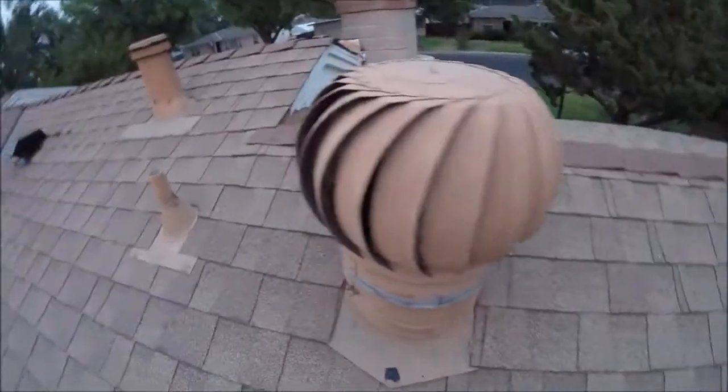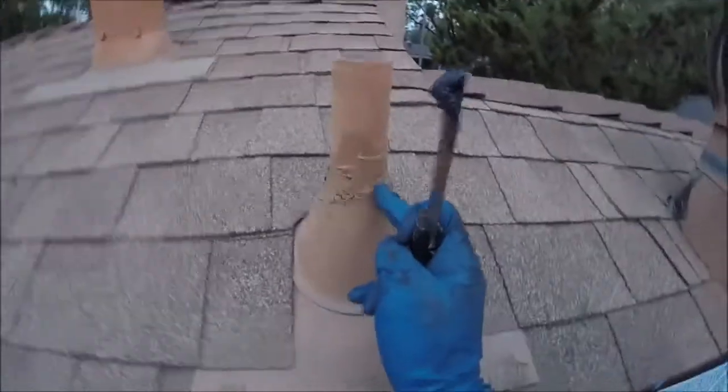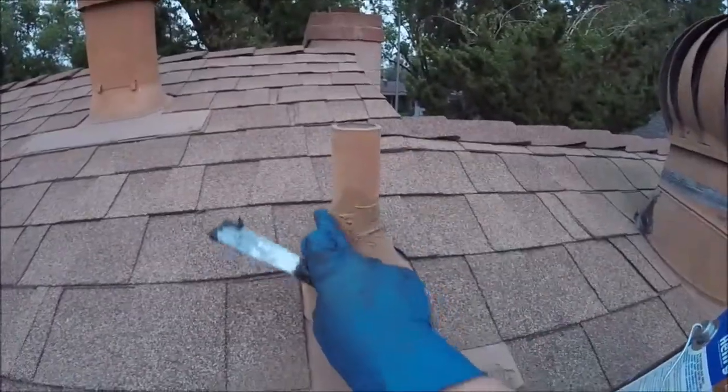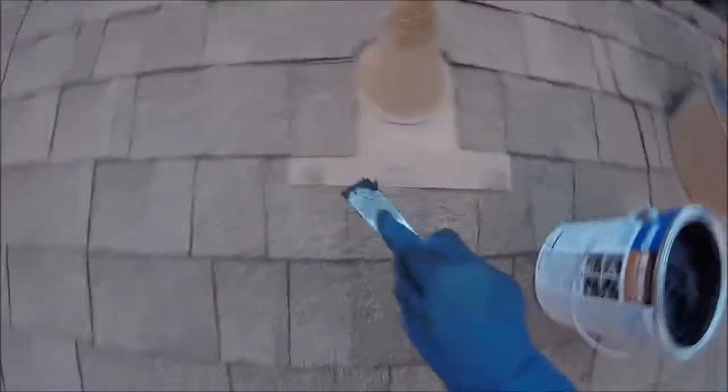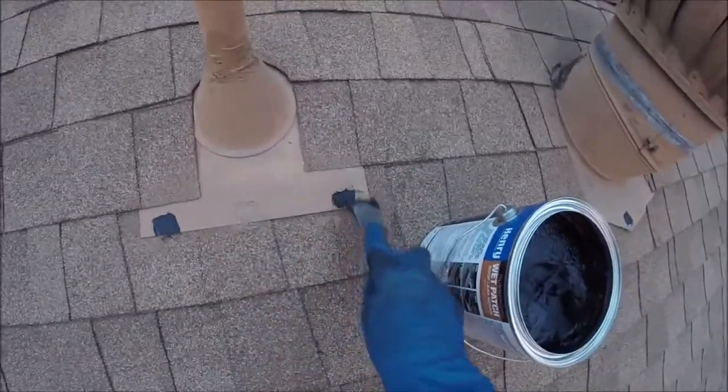You can use it on these whirlybird flashings. You can use it around your vent pipes right here — there's a seal right here that dries out and will start to leak. Those are just your standard vent pipes. You want to do this and check at least every year; before the rainy season is best. Don't wait until you have a leak.